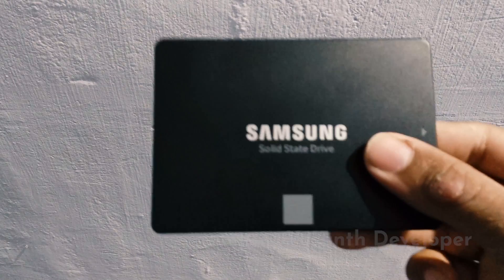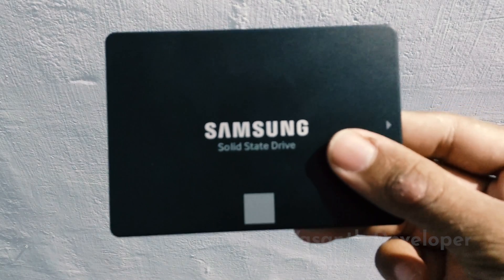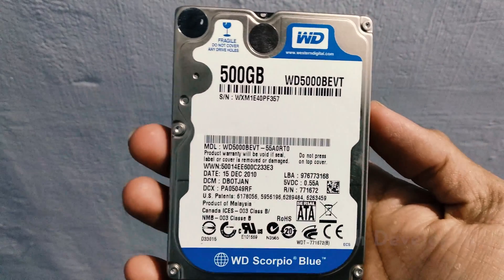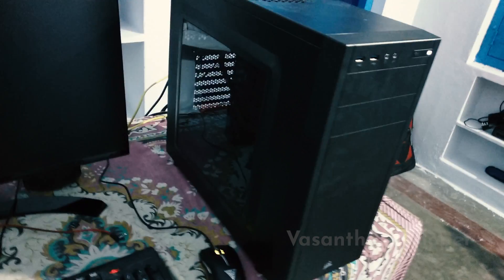I have never used an SSD so I thought why not buy an SSD. After doing a lot of research I bought the Samsung EVO 250GB SSD. I took a WD Blue hard drive from my mother's old laptop. The cabinet is the 100R and the power supply is a 550W power supply.